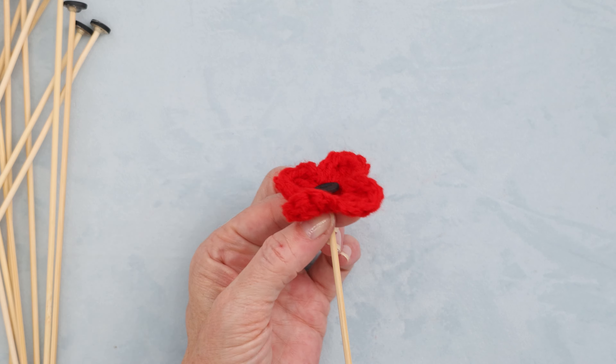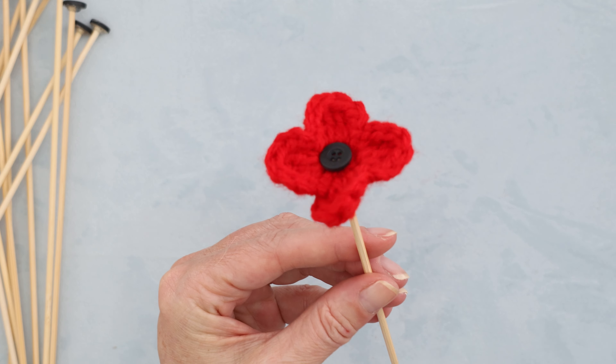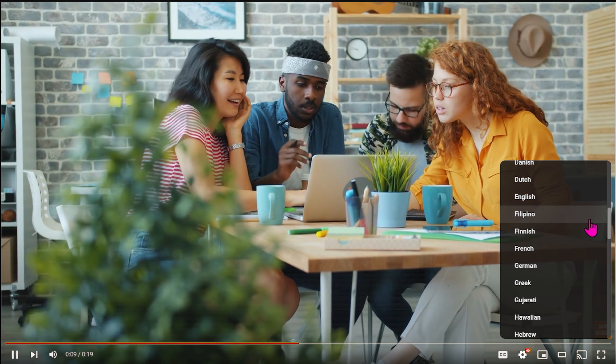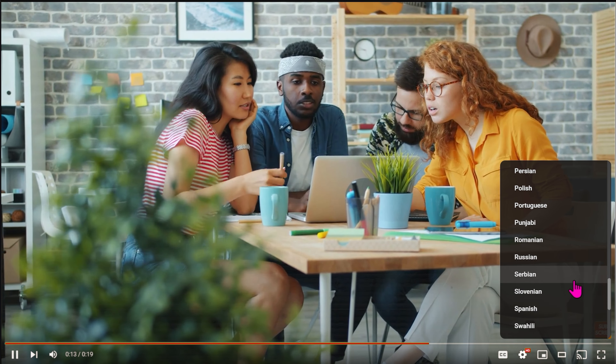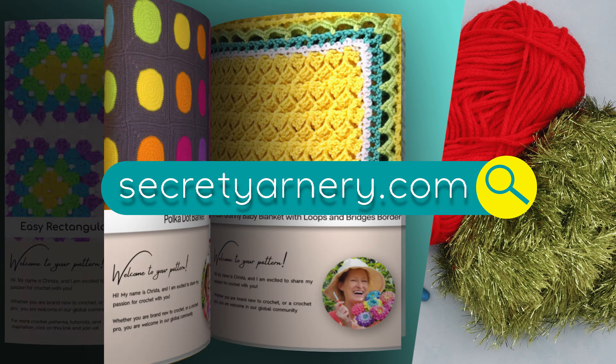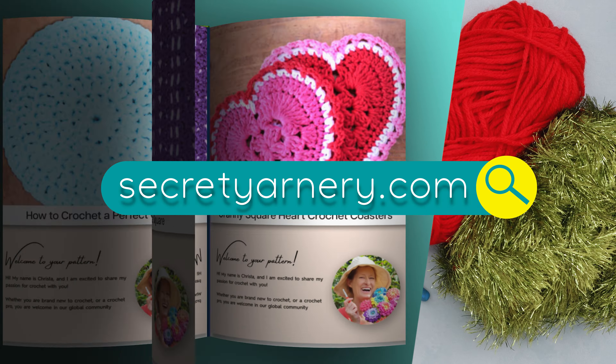They literally take minutes with no ends to sew in. If English isn't your first language, you can click the gear right here and scroll down to find your preferred dialect. And if you'd like to follow along with a written pattern, all of my patterns are on my website, secretyarnery.com.